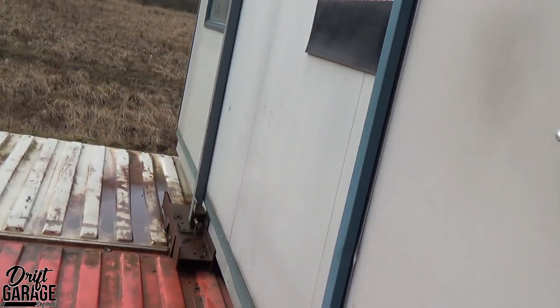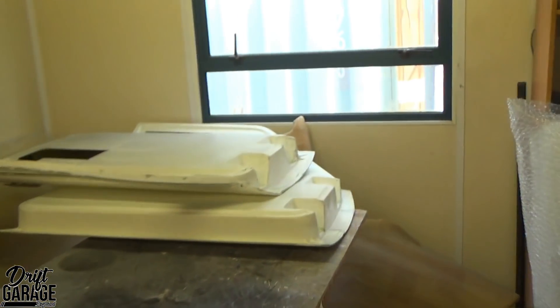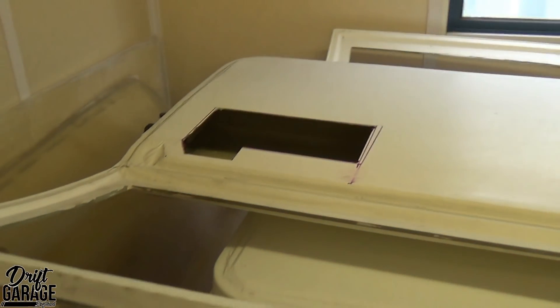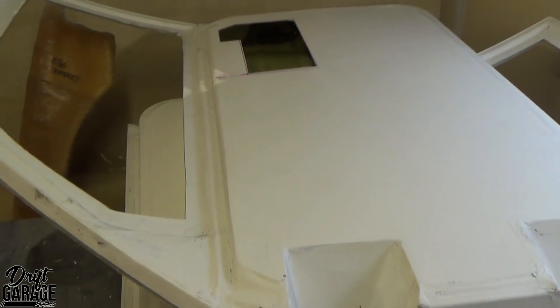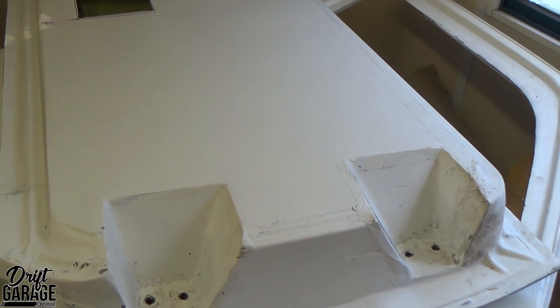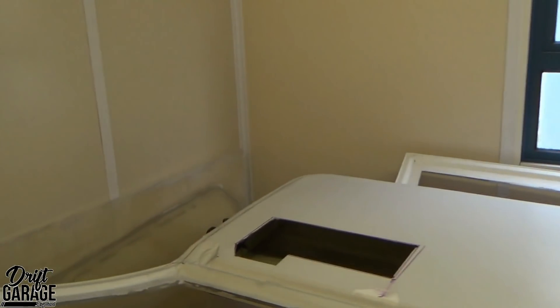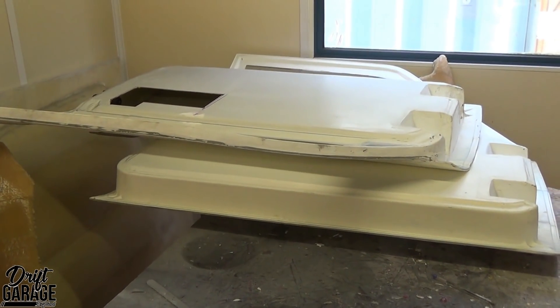In here we have the E21 doors. The bond didn't really work, so we had to redo it — I actually used JB Weld this time. You can see the handles are bonded in there. We're just waiting for the bond to cure and then we'll get them back on the car. The original epoxy wasn't quite up to the job, so we went for JB Weld. I've not used it before but it seemed to be pretty good stuff — much more confident this time that the handles are going to bond to the door real nice.